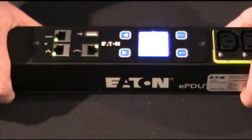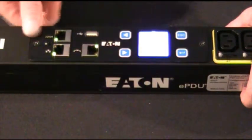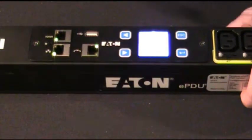So what typically would be something that might take a day, a couple of days, even a couple of weeks to send a unit back into the factory for repair, you can now do on your own in the field in a minute or two.